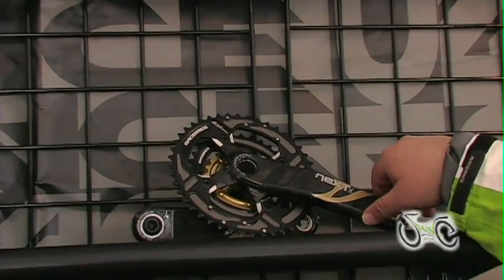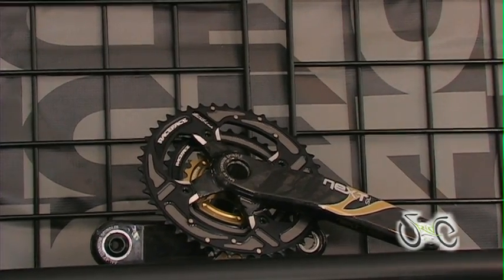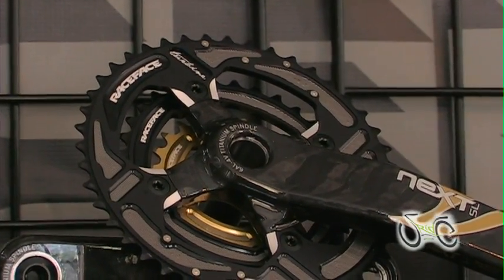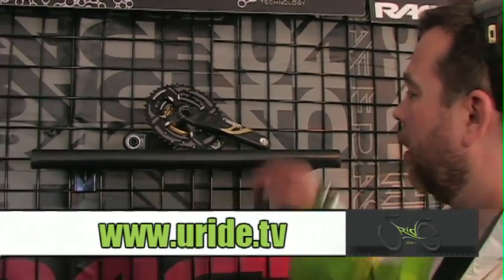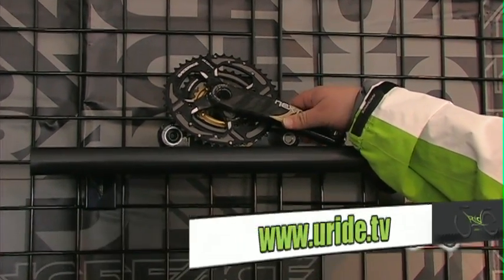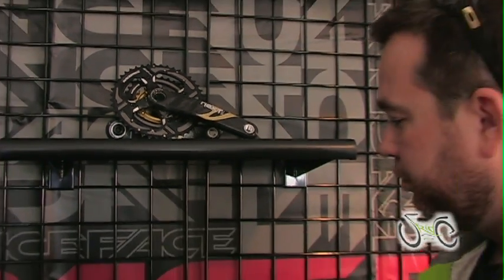Next SL — lightest production carbon crank set in the world. Complete with chain rings, bottom bracket, and our new bolt hardware, they're coming in at 690 grams complete. Those are highly sought after and they just make your bike feel like a whole new bike. We use optimized carbon technology, which gives you a nice, light, snappy feel to the pedals and the crank. They're great.